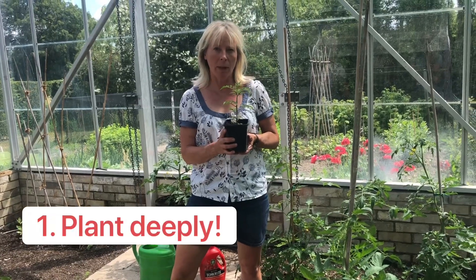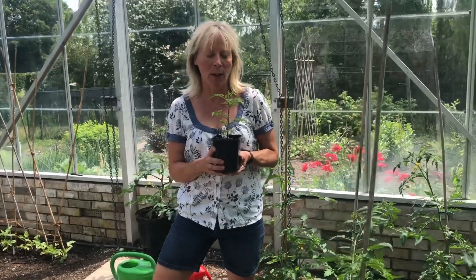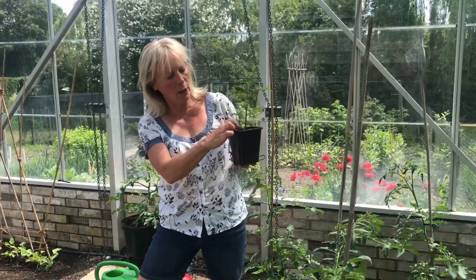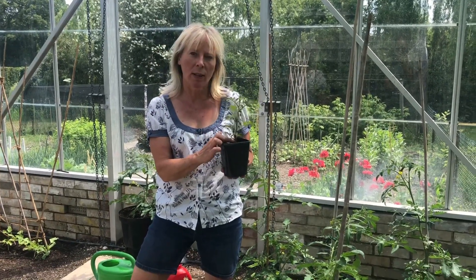First, plant the tomatoes that you have potted on — I've shown you how to do that in a previous video — up to the first of the lower branches, and then you'll get a nice strong sturdy plant.